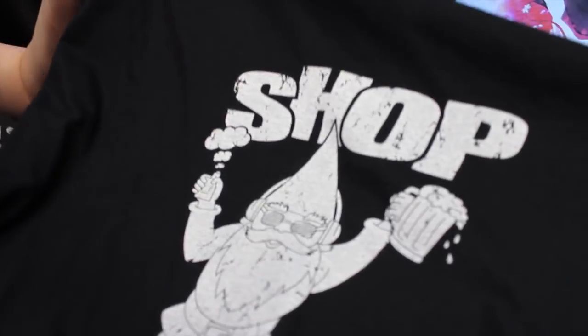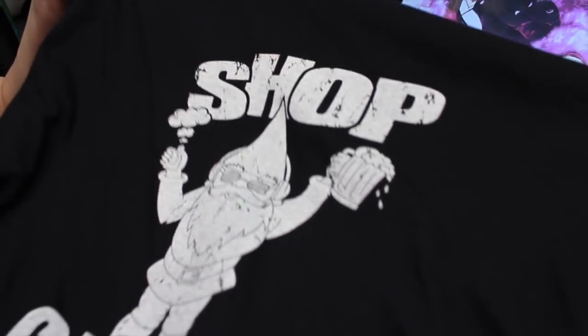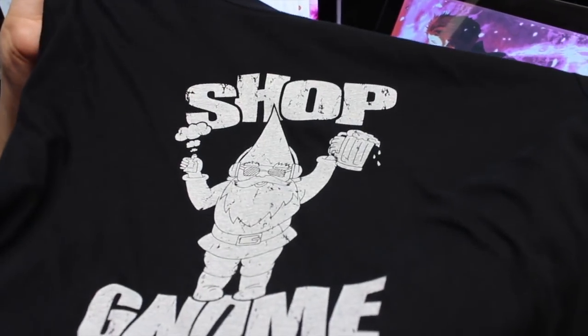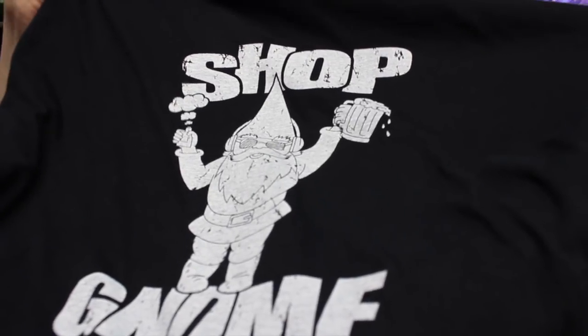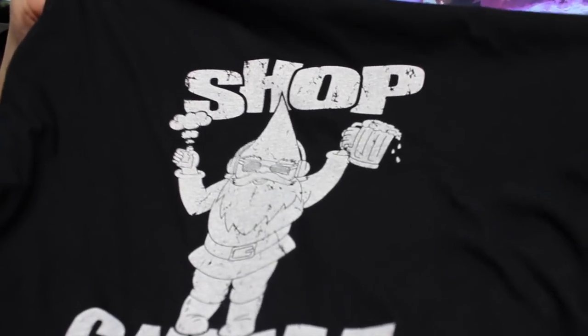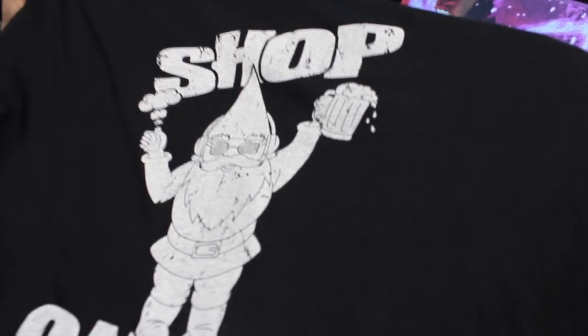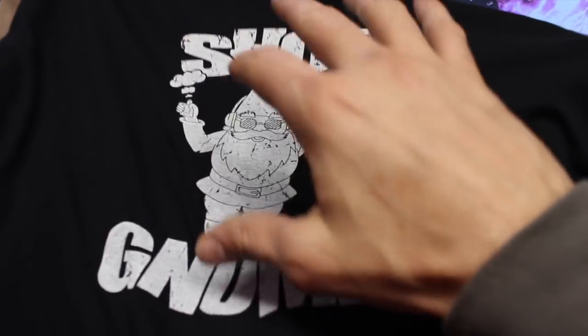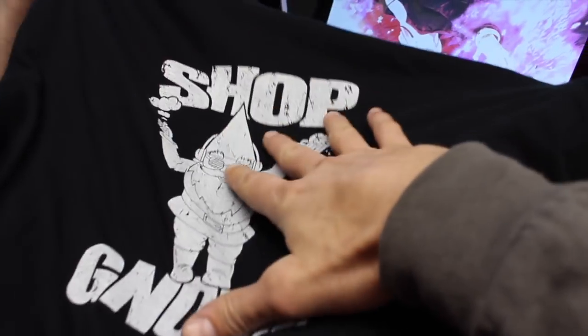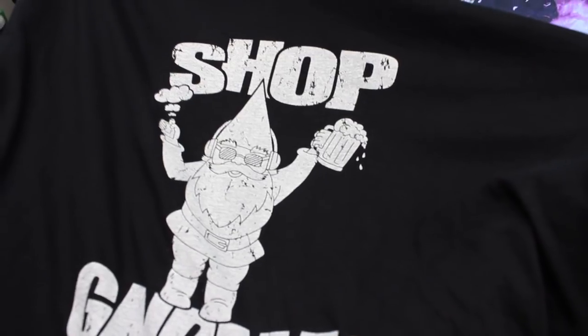Shannon, what do you think about your water-based shirt? I think it looks great, I really do. I like the vintage look on it and I like how smooth it is. Can you tell any difference between the plastisol and water base? Yes — it's softer, smoother, it's like more into the fabric of the shirt. We need to run off some more so we can do a test wash with this ink and see how much it softens up.